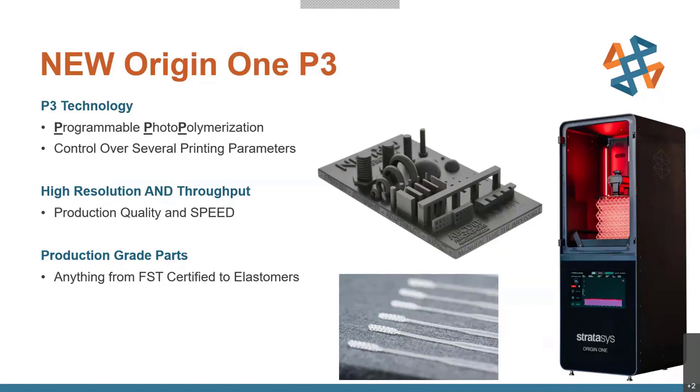Looking at the part in the middle, you get a lot of high detail — similar to PolyJet parts — but you also have the durability and speed needed for production throughput. At the bottom are COVID-19 test swabs actually printed on this printer. Origin beat out a lot of competition to print these parts and was able to produce around 800 a day on a single printer using FDA-approved materials.